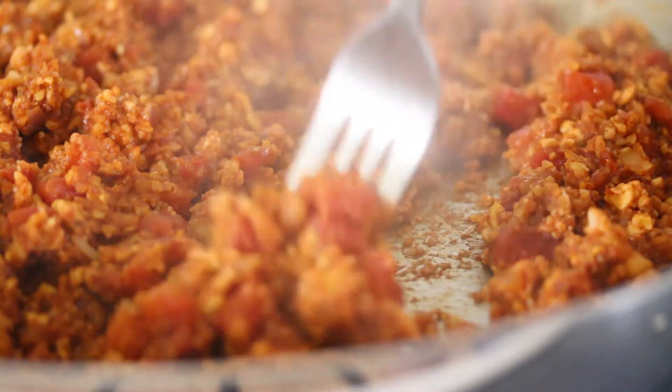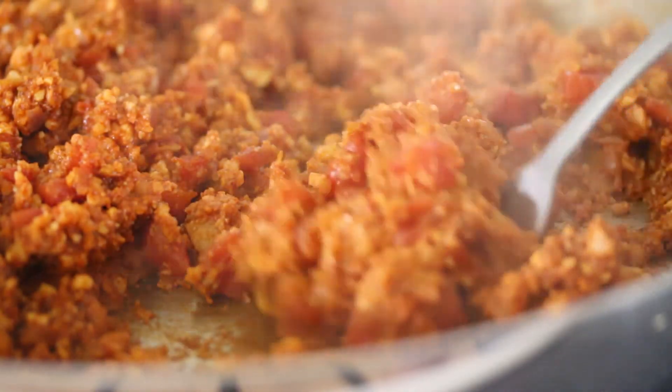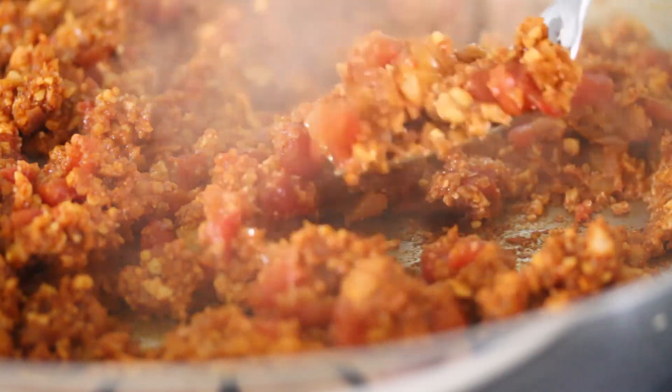It just looks like regular old taco meat, right? Super healthy, planet friendly, people friendly — it's going to be so good in the enchiladas.